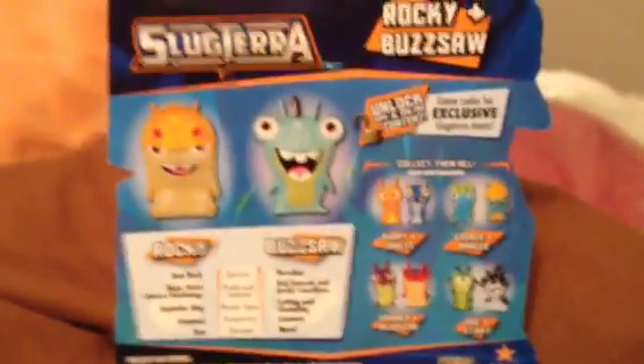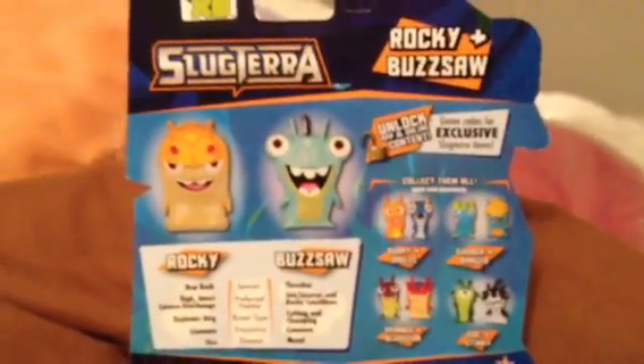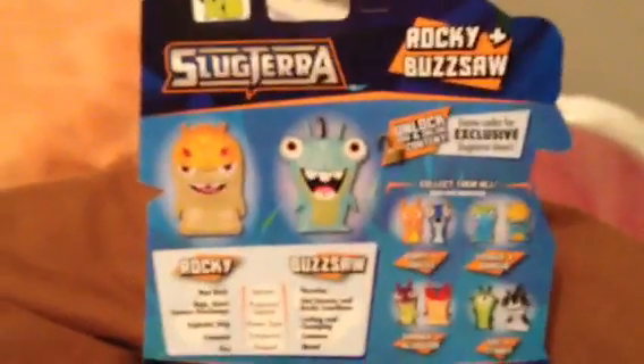Hello YouTubers. Once again, I'm doing another toy review, and this time it's on Slug Terra.